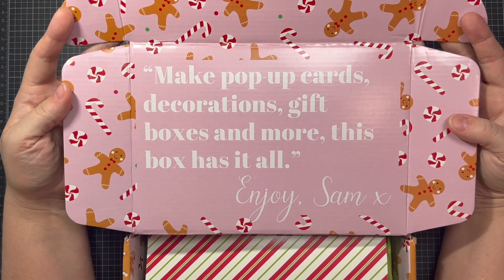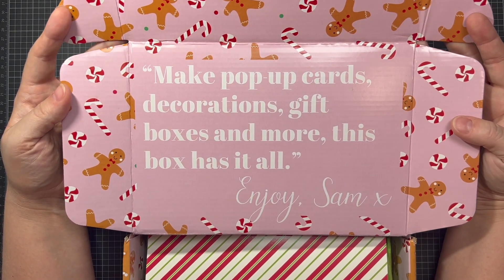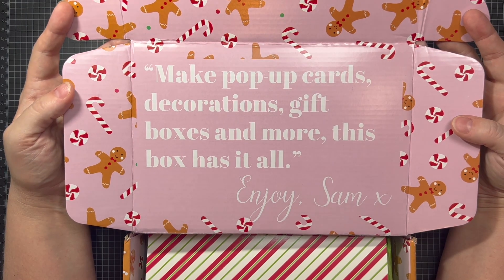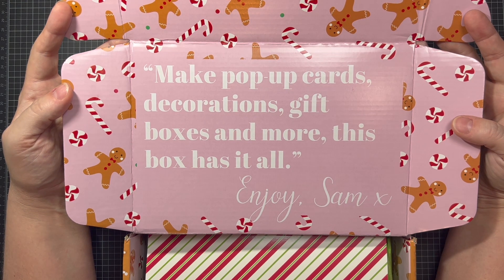The first thing I want to point out is that every single inch of this is designed with the theme that the designer put together. There's always a quote included from the designer and this one says: make pop-up cards, decorations, gift boxes, and more. This box has it all. Enjoy, Sam.